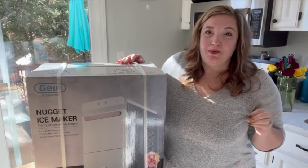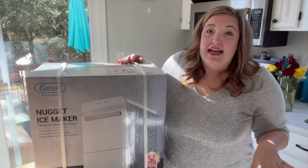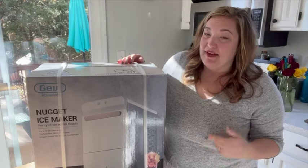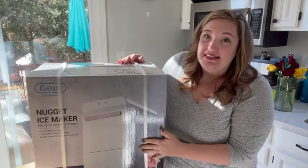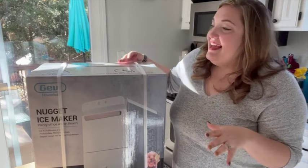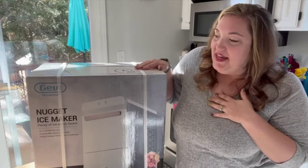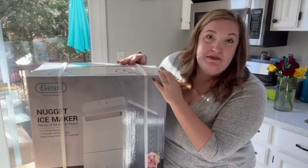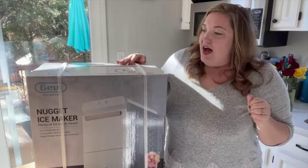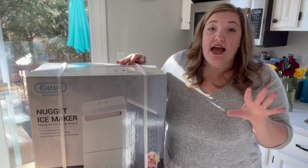I have something super exciting to share with you guys today. I just went outside and there was a package waiting for me at my door — it was this amazing nugget ice maker from Getty and I'm so excited about this. I feel like Christmas has come early for me and this is going to be my favorite Christmas gift ever. I have wanted a nugget ice maker forever. Nugget ice is my favorite.